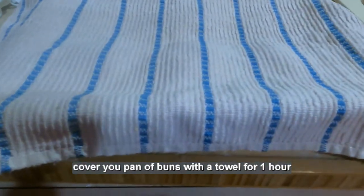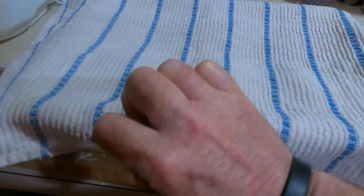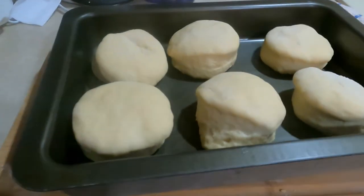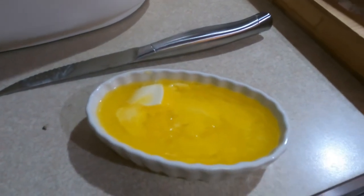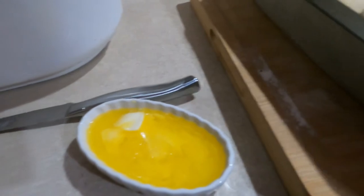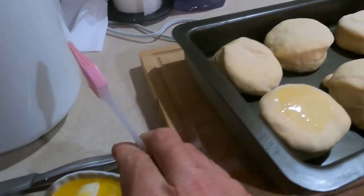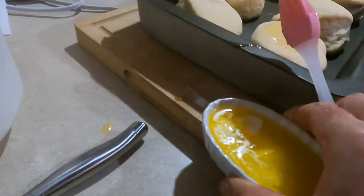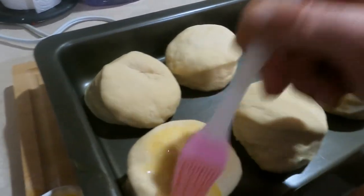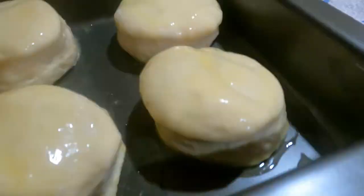Let me show you what we've got now — it's only been about 57 minutes. You can see how much they've risen. Off camera I put four tablespoons of butter in the microwave and melted it. The next step is to coat these pretty thickly — you want it to actually run down on the sides and all that. I'm going to make a mess, so I moved that closer. You want to put this butter on pretty thick.